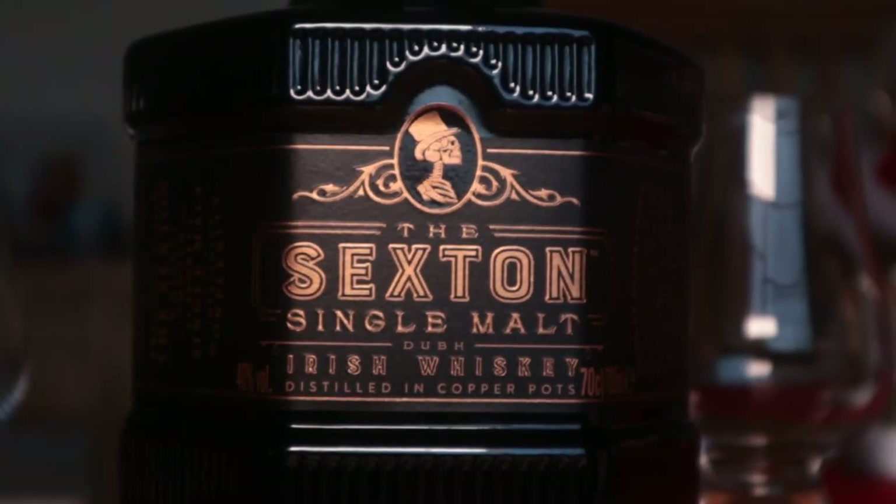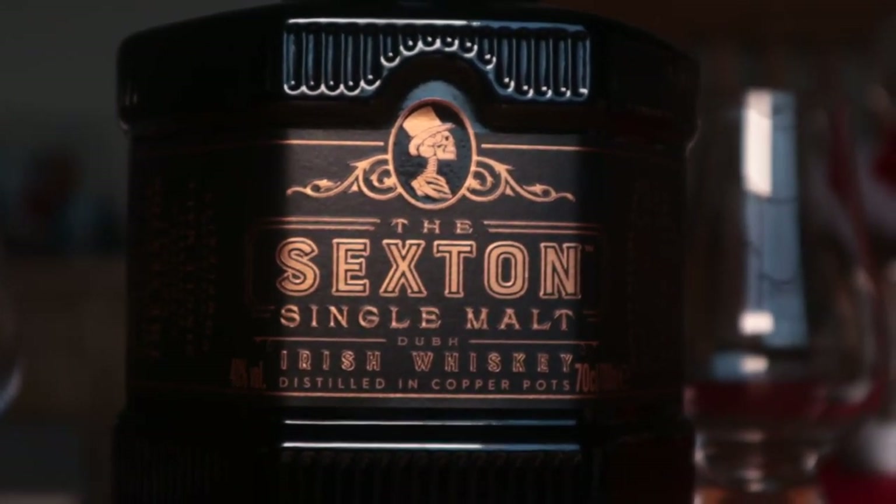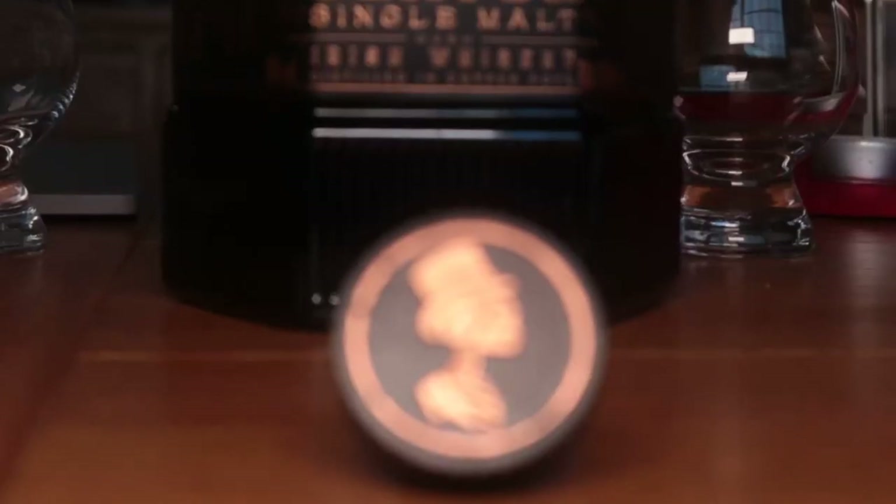So what is the Sexton, or even a Sexton? Well, I've always thought of a Sexton in church terms, so where's the whisky connection? As it says on the bottle, to be the Sexton is a spiritual trade, and whisky is his favourite.